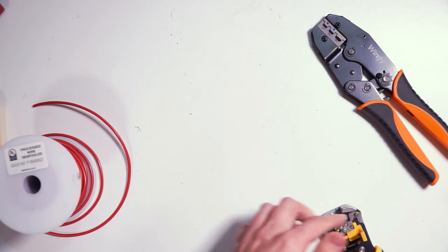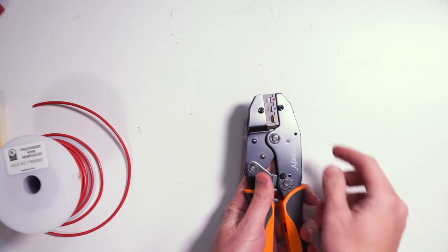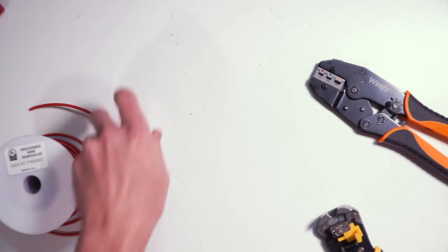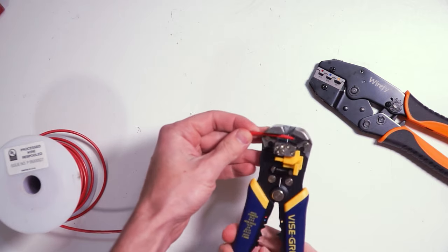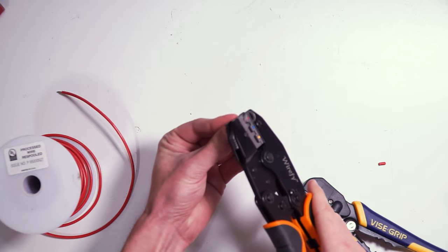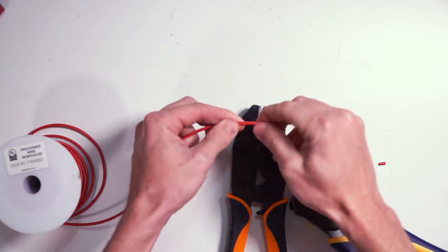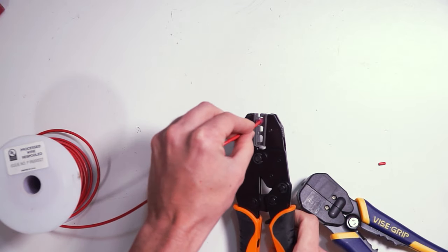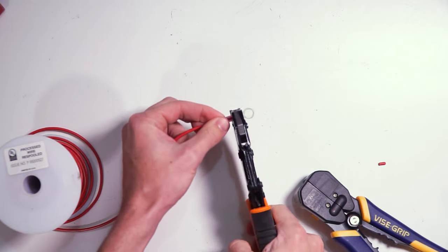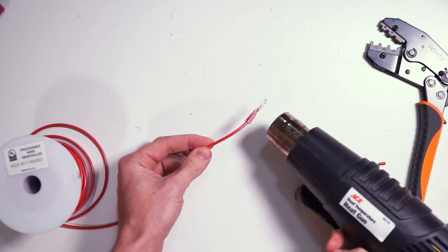The crimper has three notches for various gauges of wire: 10 to 12, 14 to 16, and 18 to 20. Crimping these ring terminals onto smaller gauge wires is pretty similar to the big wires. Strip the wire back just enough for the crimp, usually a quarter inch or so. Place the terminal into the crimper and squeeze just enough to hold it in place. Insert the wire fully, making sure that the copper goes all the way down into the barrel of the terminal. Squeeze the crimpers until the lock releases. Give the terminal a tug to make sure it doesn't come off easy, then use a heat gun to shrink the heat shrink.